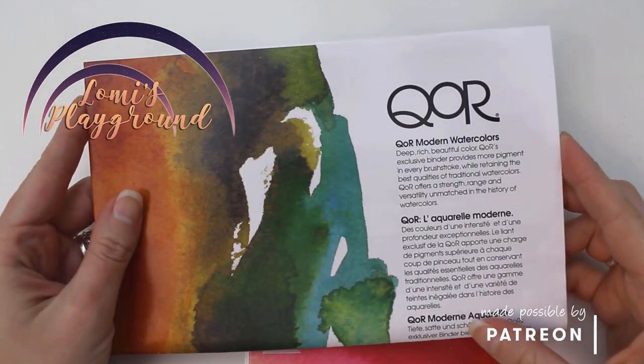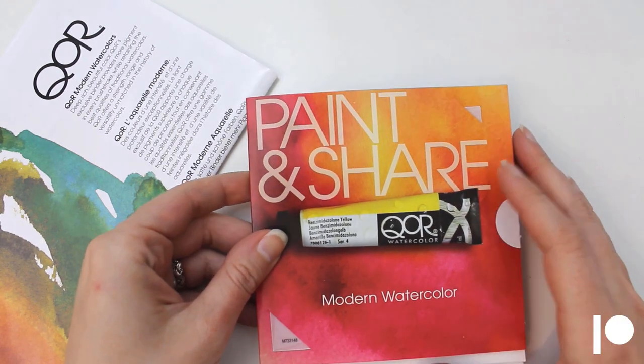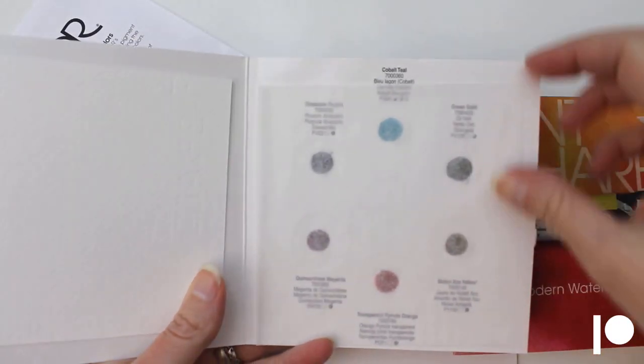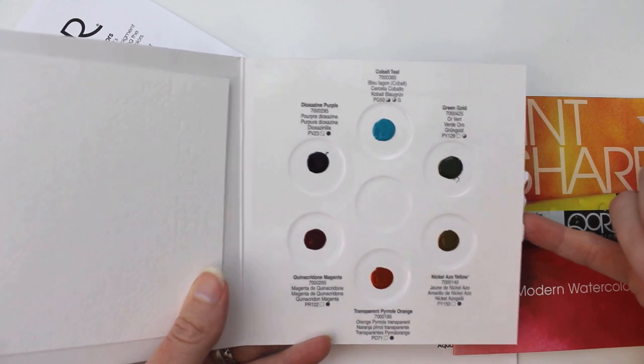Hey everyone, this is Lomi, and this week I'm trying out a new medium for face-ups, which is Core Watercolors from Golden Paints. I've always liked Golden's acrylics, but I've never had a chance to use their watercolors, and I've also never used watercolors for a face-up, so this should be interesting.